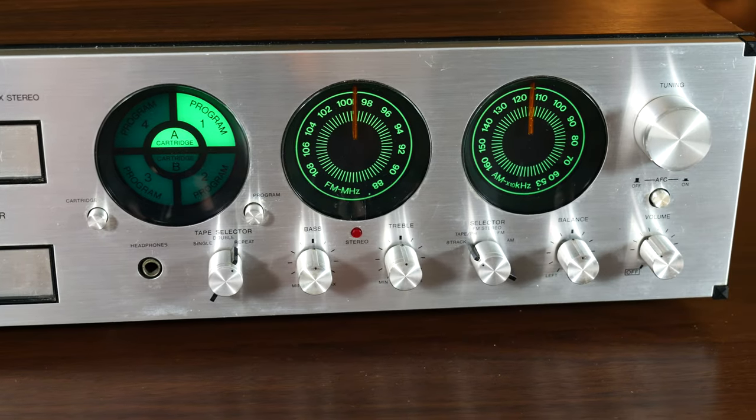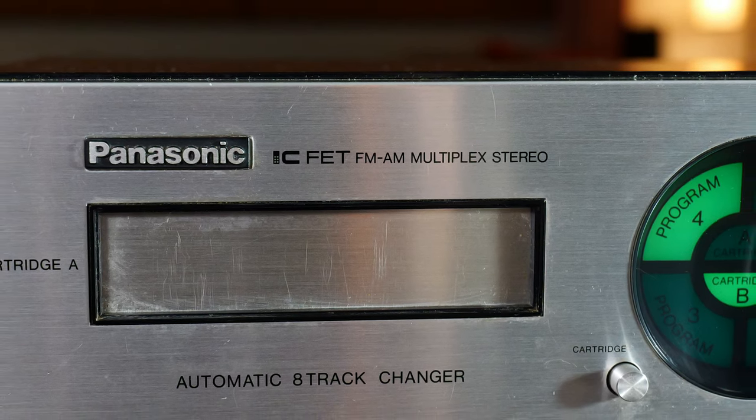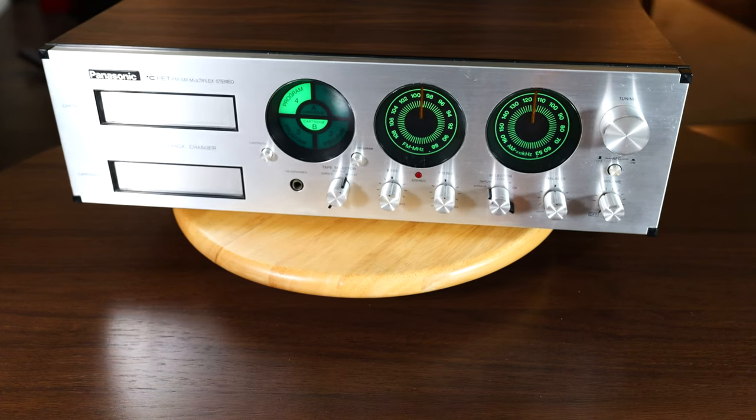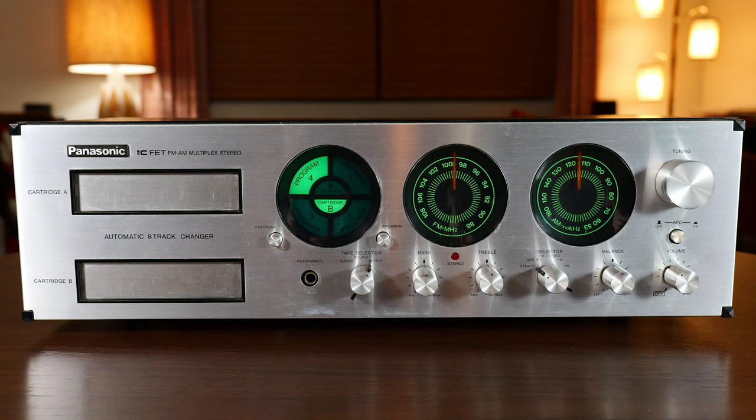This is the Panasonic RE-8250 CFET FM-AM multiplex stereo with dual 8-track tape decks. Yes, I did that in one take. No, it is not of this earth. Yes, it is awesome.